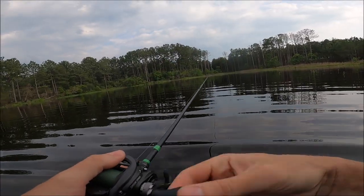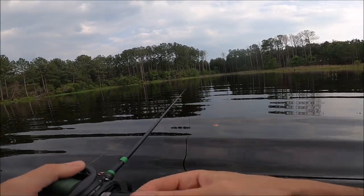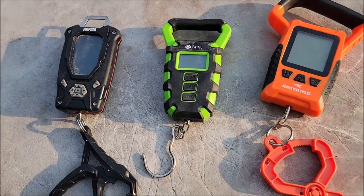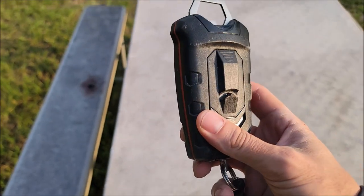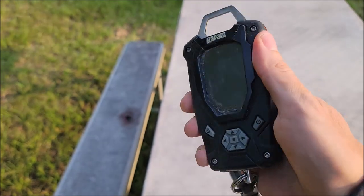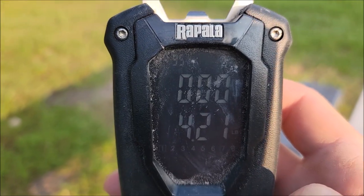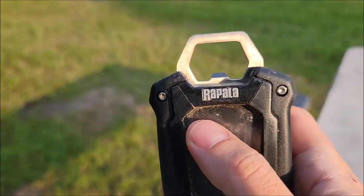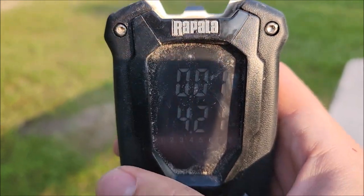Before we get back to fishing, let me show you some features of the three scales. This is the Rapala — the most expensive one of the group. It's got the best kind of feel and construction, just a good hard quality feel to it. It's got some features I don't know much about just yet, but one of them is Bluetooth. Up in the corner you can see it says 95 — it reads the temperature outside, which is pretty impressive.